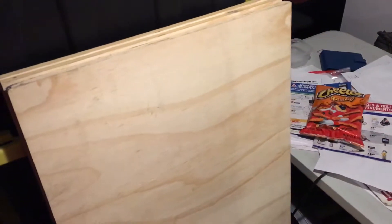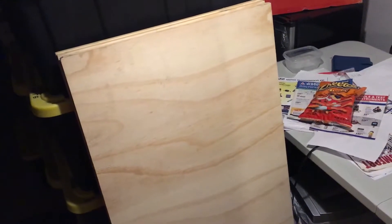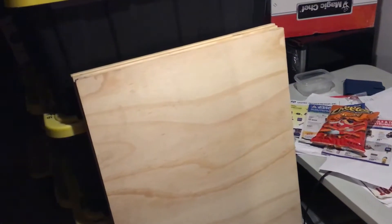Hey world, I just thought I'd make a video about how to make a platform up in an attic when you need to crawl around up there and there's nothing to crawl around except for two-by-fours and you risk falling through.